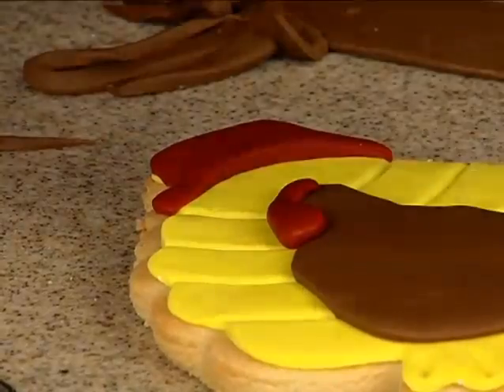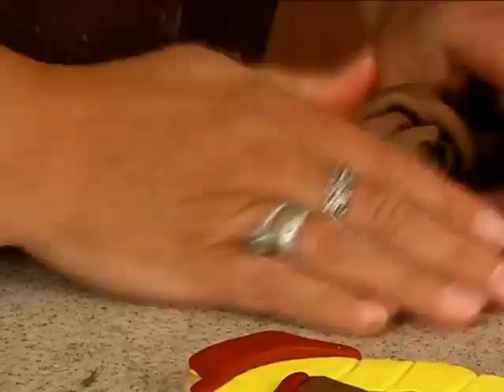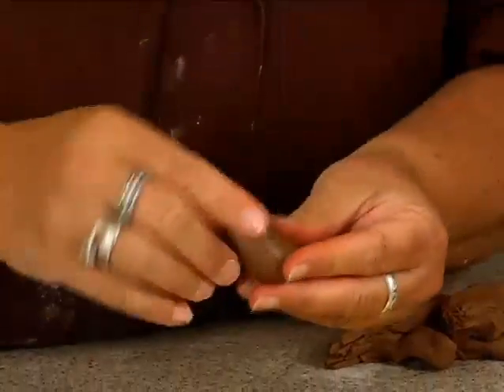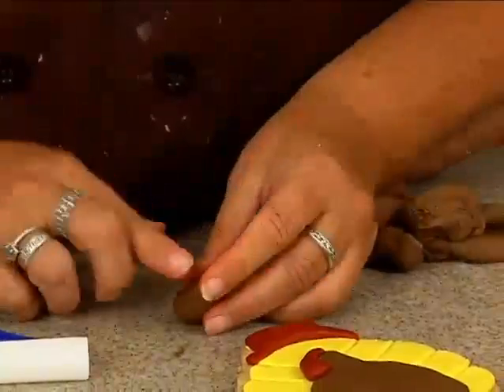Let me pop that away. And then I'm going to take more of this color to create the face. So what I'll do is take a ball like that. That's a little big. Take a ball like that. And then go this way a little bit. Kind of flatten it.